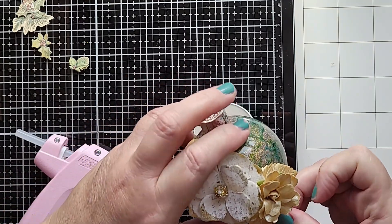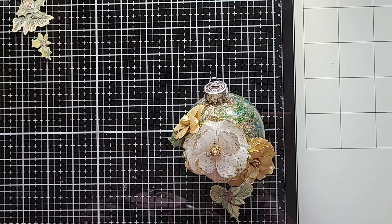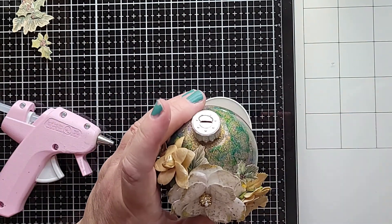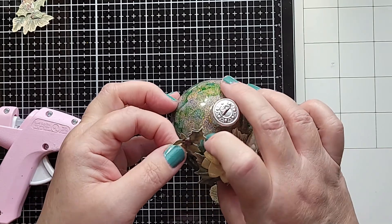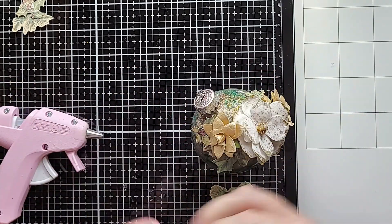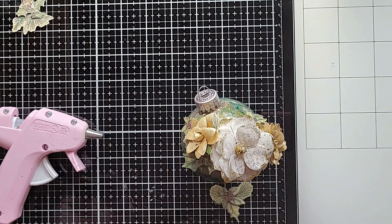This is a fantastic handmade gift idea for people. No matter what you celebrate, an ornament is a wonderful thing to have. You could use blue colors for Hanukkah, green and red for Christmas, and for the other holidays you could just pick out the colors that would be applicable.